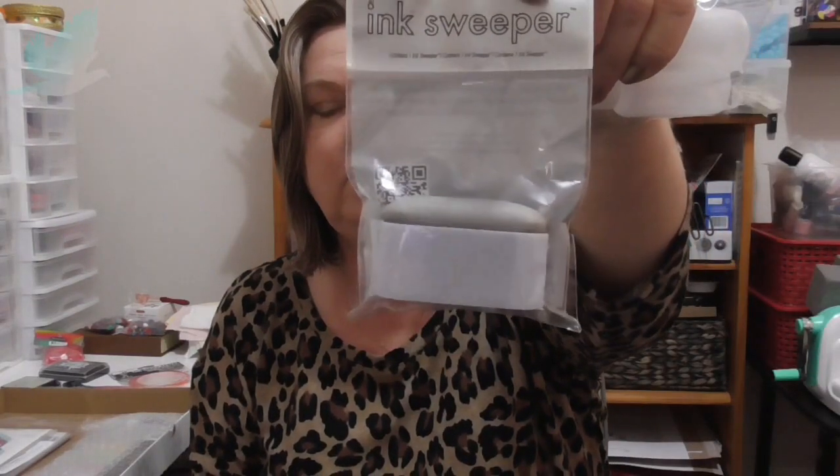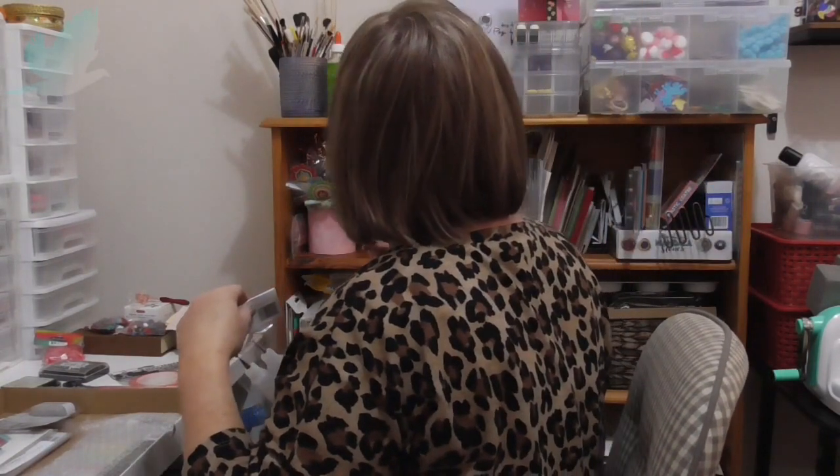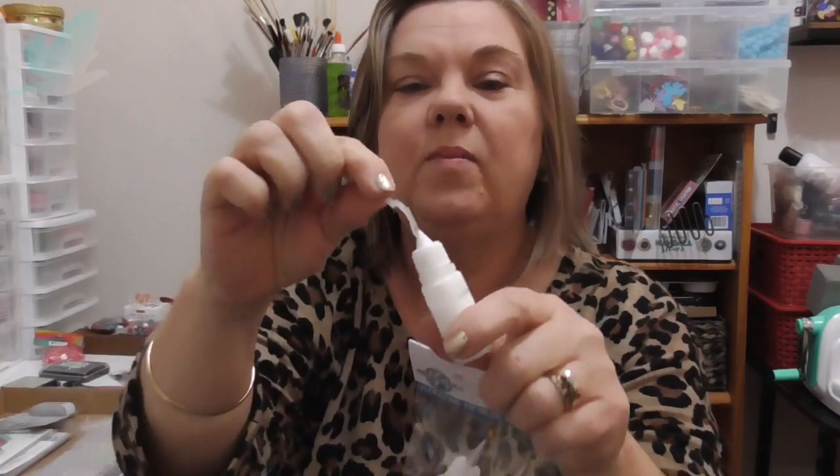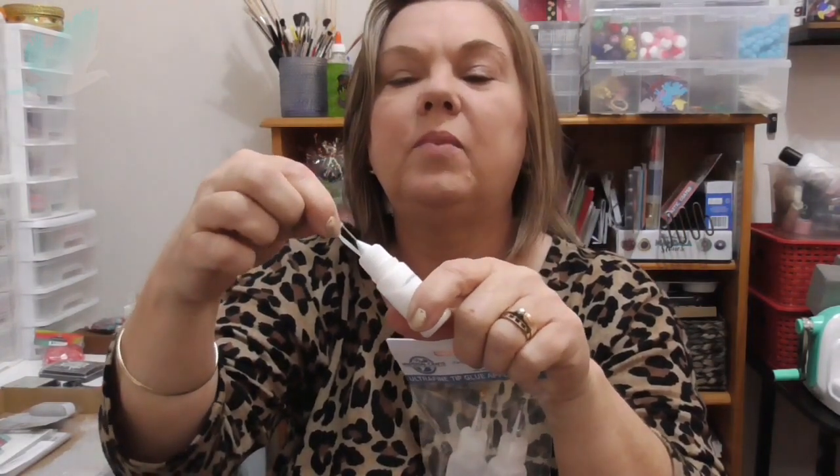A couple more things here in the box. So this is an ink sweeper — I've got the smaller round ones, so that will come in handy. And I also have the ultra fine tip glue applicators with the needles. I have some which I bought on eBay — I've got glue in there but this one's already blocked and I don't have a pin that came with it, and my sewing pins don't fit in there, so that was frustrating. But they have the little pins on the top as you can see, so that'll be nice.